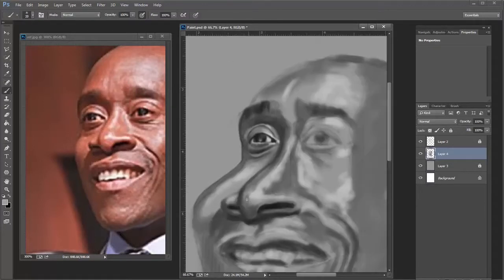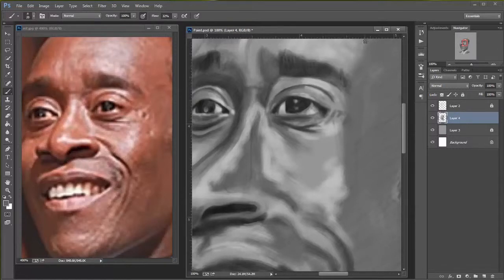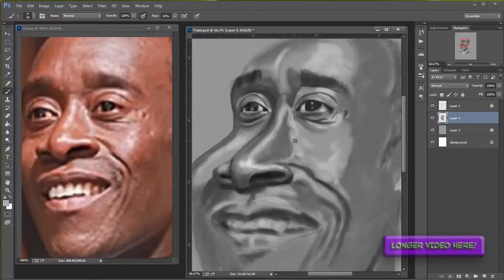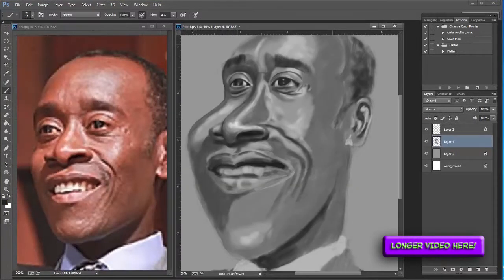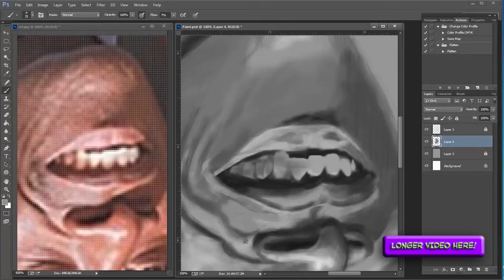But doing it in Photoshop just makes it a lot easier. I don't have to worry about cleaning out a paintbrush or ink or whatever I'm using. So that's what this video is all about. If you'd like to see this video slowed down with a little more description of what I'm doing, then click on the link here and you can check that out.